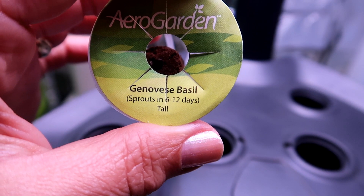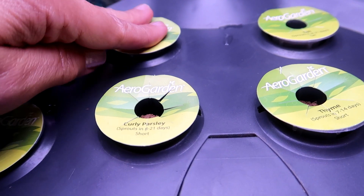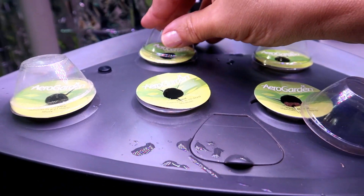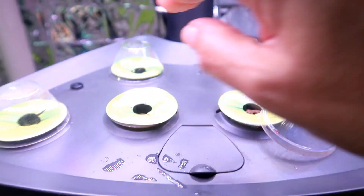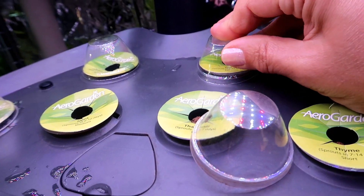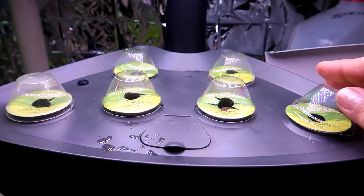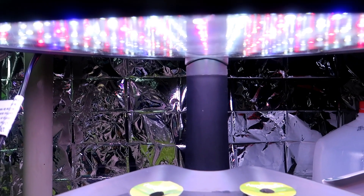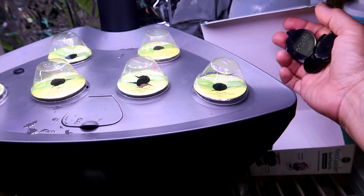The Genovese basil is tall so it's going into the back. The curly parsley and thyme are short plants so they should be placed in the front. After you're satisfied with placement, you need to put the little plastic domes over the pods — these keep humidity and moisture high so the seeds have a good chance of germinating. Remove the domes once the plants sprout and reach the top. Some domes snapped right on and some didn't fit no matter how much I twisted. Make sure to push the light down to the lowest level and raise it as the plants grow.